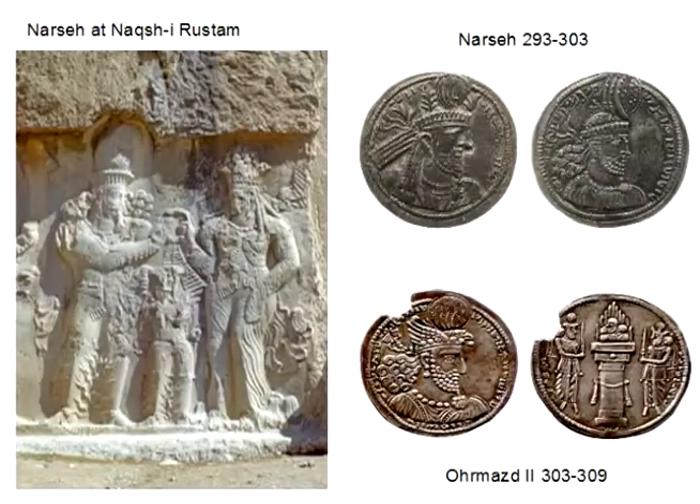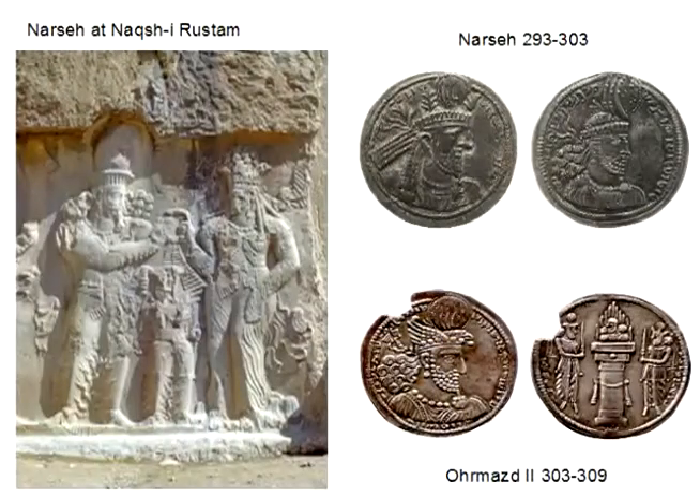We now come to Narseh, which is very interesting. He had to wait a long time for his nephew to die, and when Bahram II died, he got rid of Bahram III and put himself on the throne after waiting many years in the wings. We know him from the Paikuli inscription and from the relief at Naqsh-e Rostam — on the very far right as you look at all the reliefs — and also from his coins.